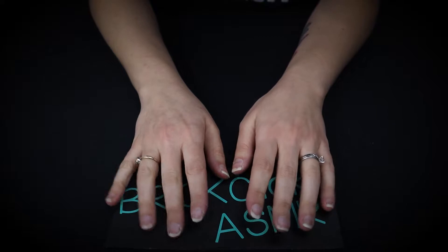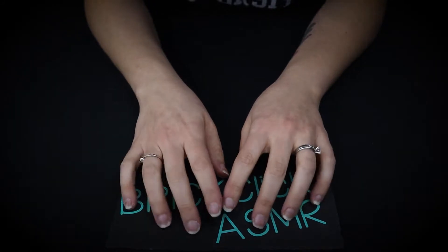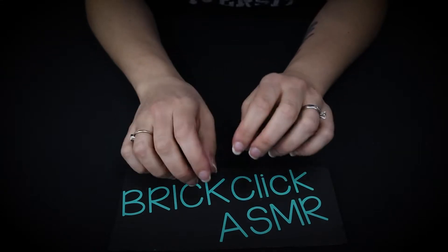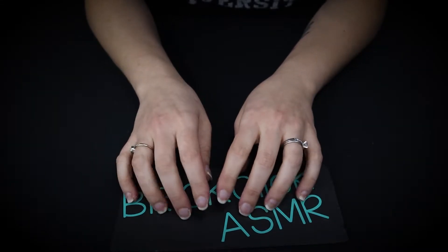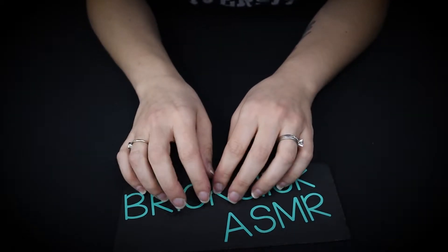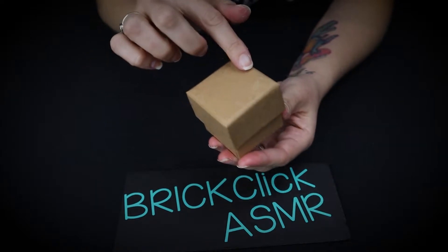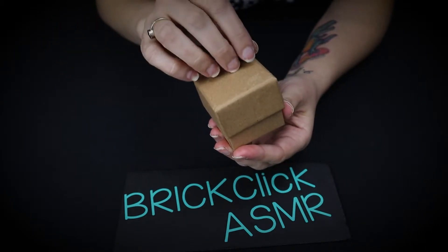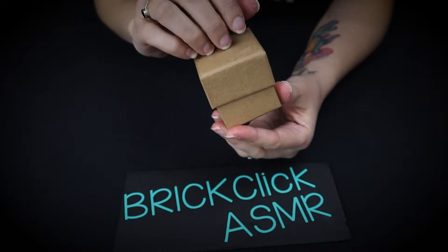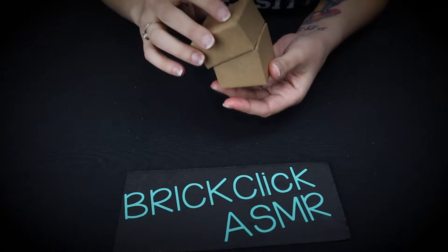So in tonight's video — or this video, whether it's tonight or in the morning for you — I am going to do a review on the video that I did last week, which was the little Christmas box, or the present box that I did using this box here. I'm not sure if you guys enjoyed that or not. Let me know in the comments below if you want to see more of this little box. I think it's pretty tingly — I like the sound of it. Let me know if you guys like it or not, and I'll do more things with it.